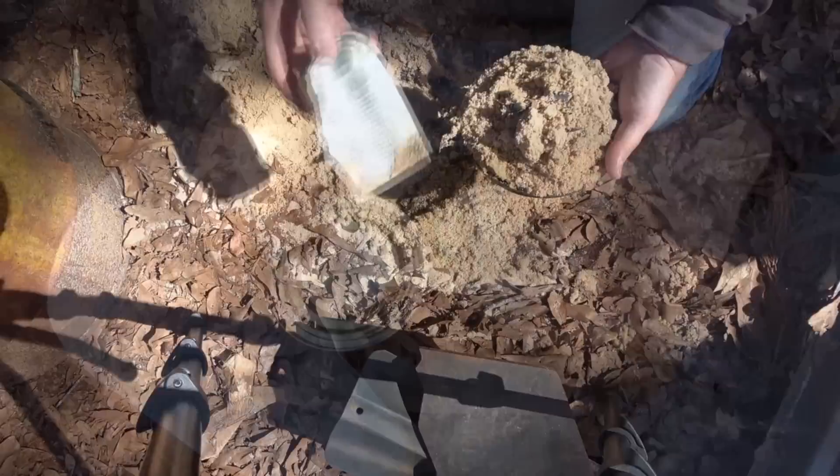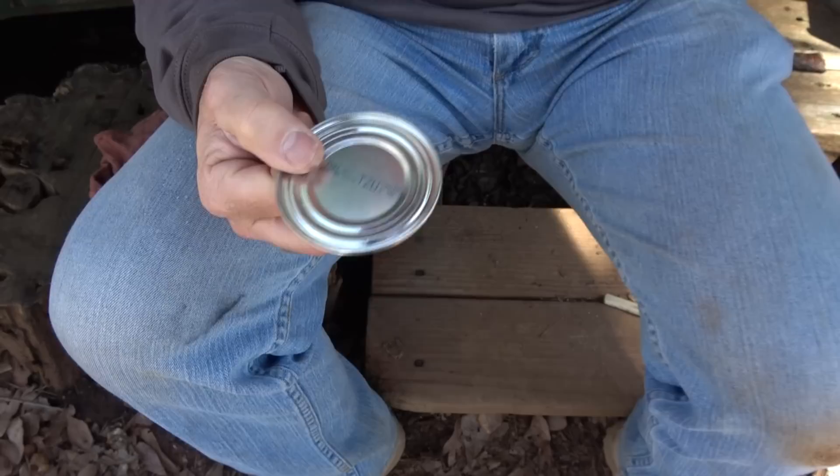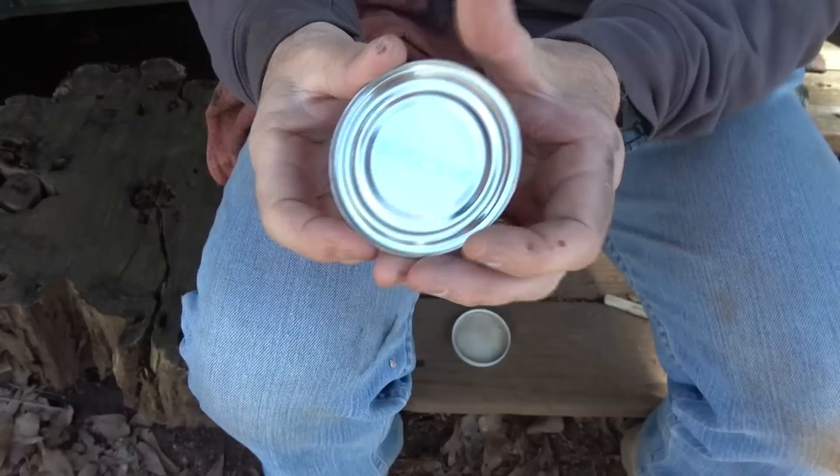There are two different types of lids that come on most cans — one is just the flat lid and one has a pull tab. Both have their advantages and disadvantages. We're going to use the flat one and make it into a signal mirror. It has a little bit of a sheen on one side and it's gold on the other. Charcoal would probably work well on this, but we're going to use a little aluminum polish. You want to concentrate on the center, getting it a really good, nice high polish.